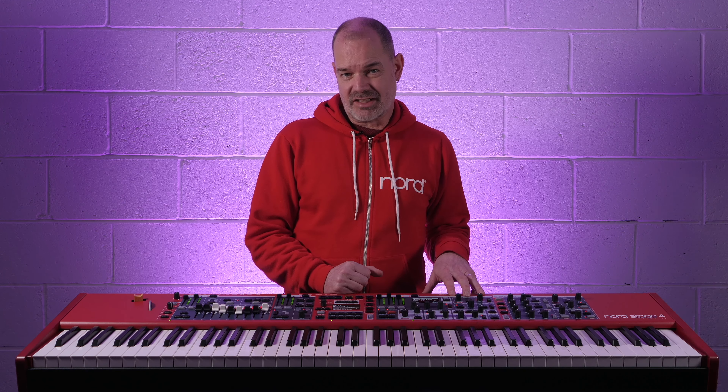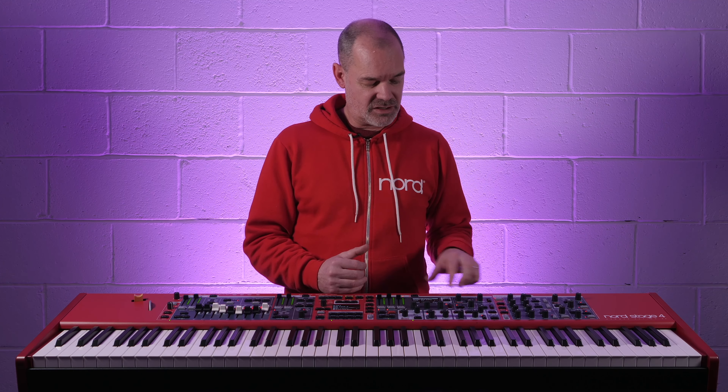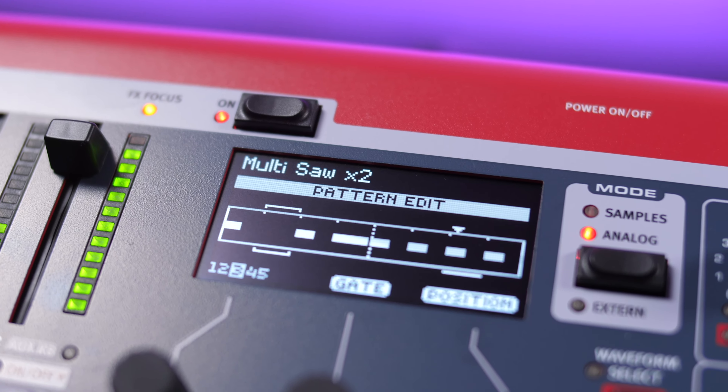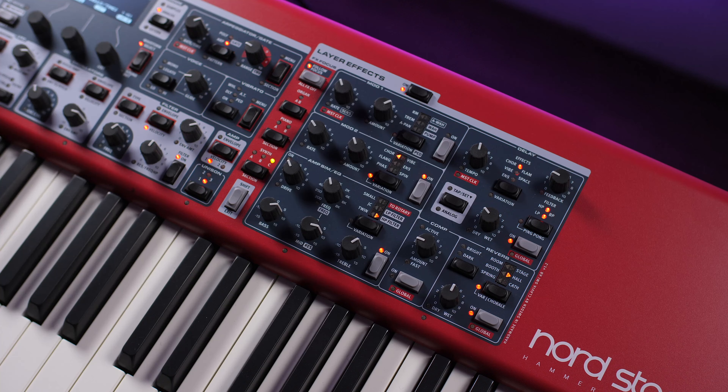The arpeggiator section has also been taken from the Wave 2 and includes advanced features such as poly mode, gate mode, and pattern mode, which is where you can create your own patterns to rhythmically control your arpeggiator.